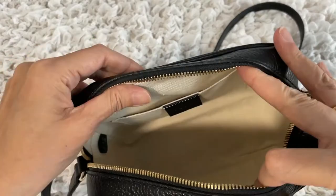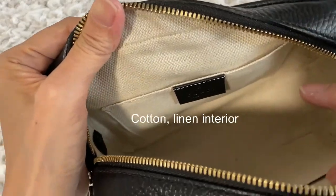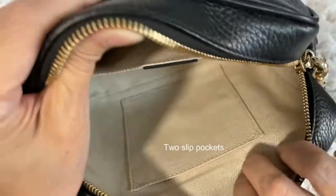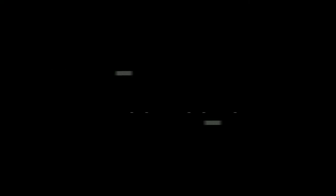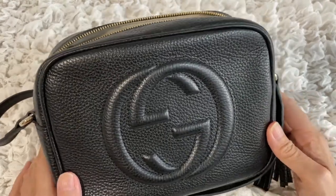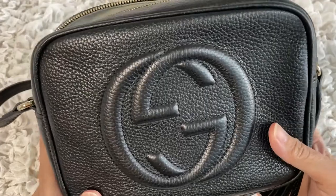The interior is made of a cotton-linen kind of fabric. There are two slip pockets, one on each side. Now let's talk about the pros. The leather is very durable because it is a grained, pebbled kind of leather, making it more scratch resistant.